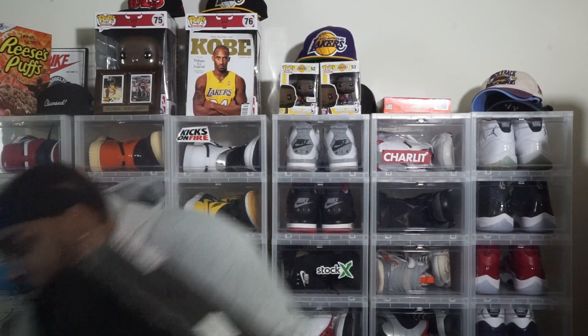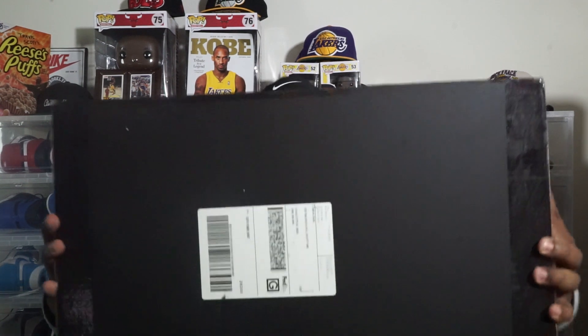Oh, bro. Y'all saw that? This wasn't no regular box, man. God, y'all see this? Good Lord, Social Status, y'all. About to take my head off, man. At least I got the address right. Let's open this thing, man. Because that box almost tore my head up.